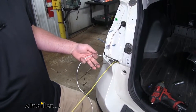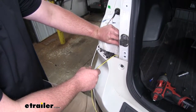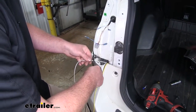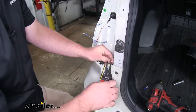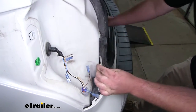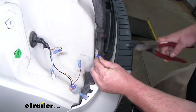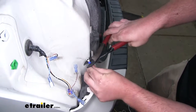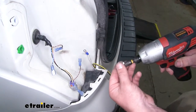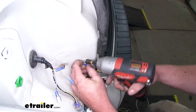After separating our wires, we're going to ground our white wire to the body of the car. We'll cut the extra wire to length, strip back the insulation, take our included ring terminal and crimp that on, then use the self-tapping screw to secure our ring terminal to the body of our vehicle.